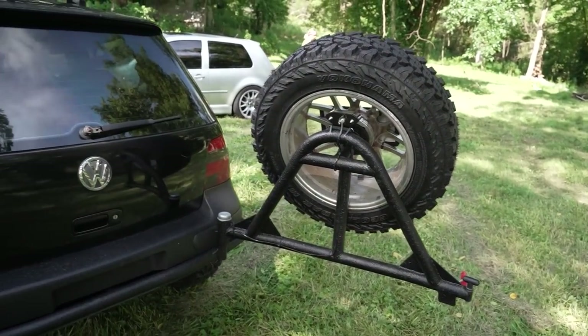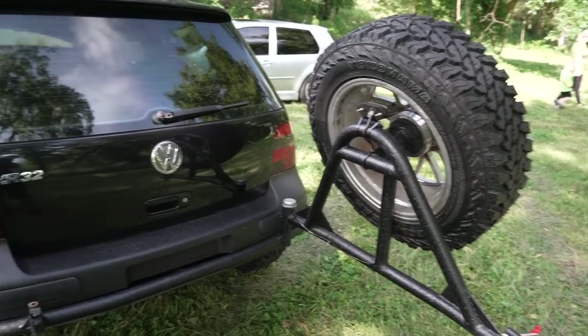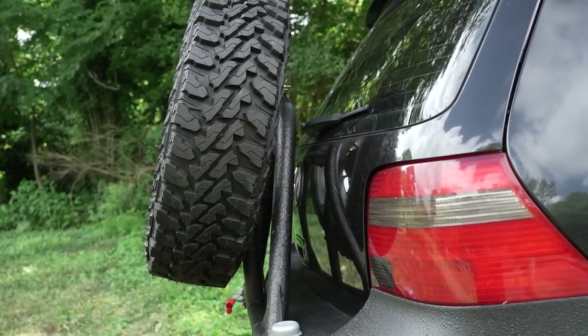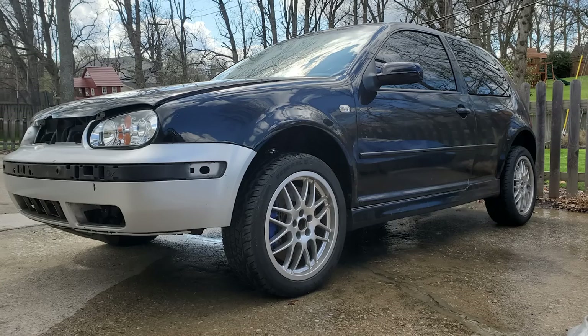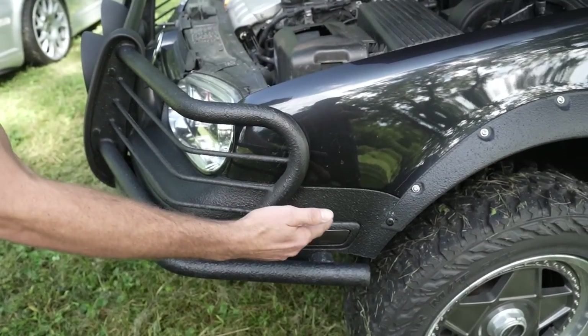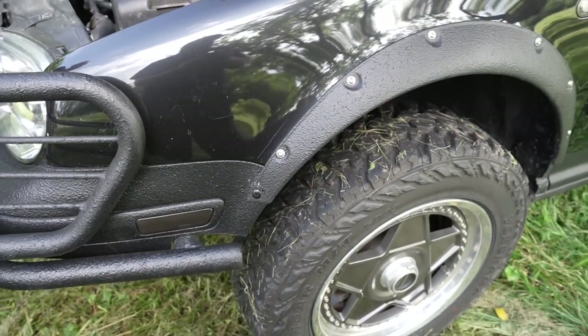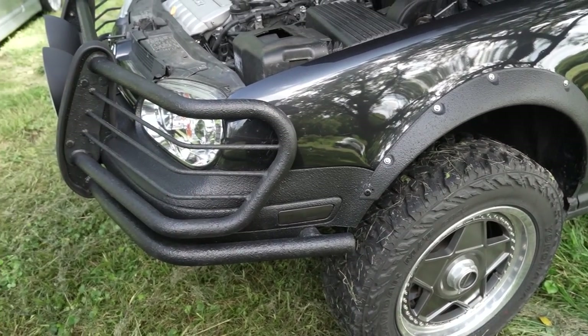It swings out and holds a full-size spare, which obviously you need. Had to run some wiring — didn't go through the tube, but it does the job. I didn't cut up the R32 bumpers, so this is just a Golf bumper — the ABS material that's been cut. Fitment is crap, but we've got some rivets holding it together so I don't have a big flappy flare sticking out. Everything's bedlined, whether it's metal or plastic.